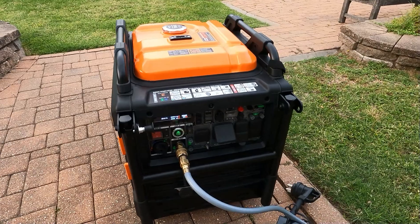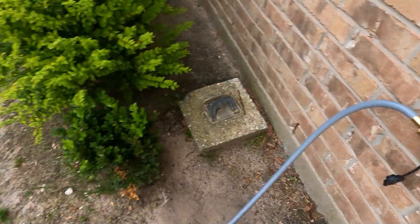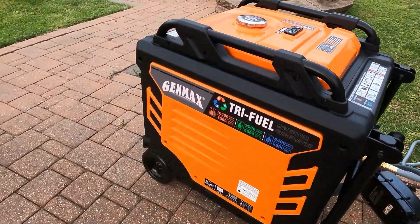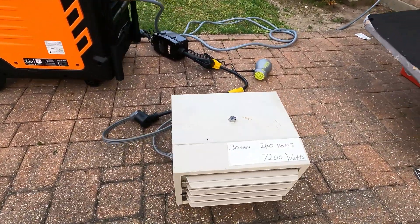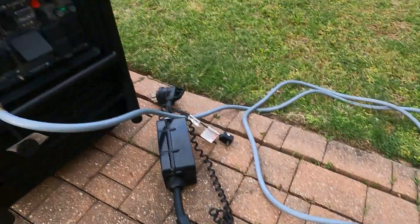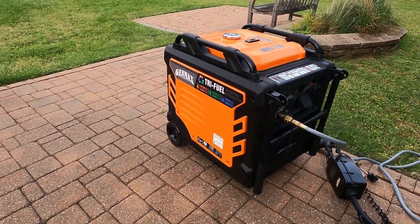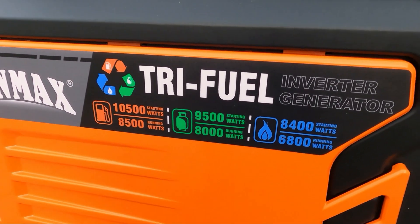Just to show you once again — I am running on natural gas. I'm going to come over here and shut off my natural gas, and the generator kills itself. So there you have it. Genmax tri-fuel, 10,500 starting — running on natural gas using my 240-volt 7,200-watt heater. I was able to put another small heater on the 110 plug and got all the way up to 8,000 watts on natural gas. We all know if this was gas or propane you'd get a little more, but on natural gas I'm getting the exact same rating as propane.